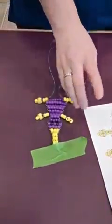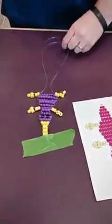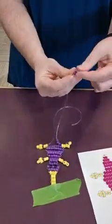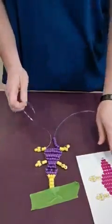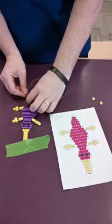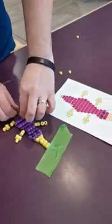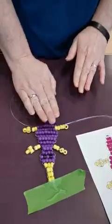Then you have your next legs there, and you would move on to your purples — one, two, three, four, five, six — so six purples. You do the same motion that you did with the bill and the head: take your other string and go in the opposite direction. The longer your string is, the more you're going to have to work with it. Give it a little pull and you're starting on his body again. Then you just keep going until you get to the bottom.